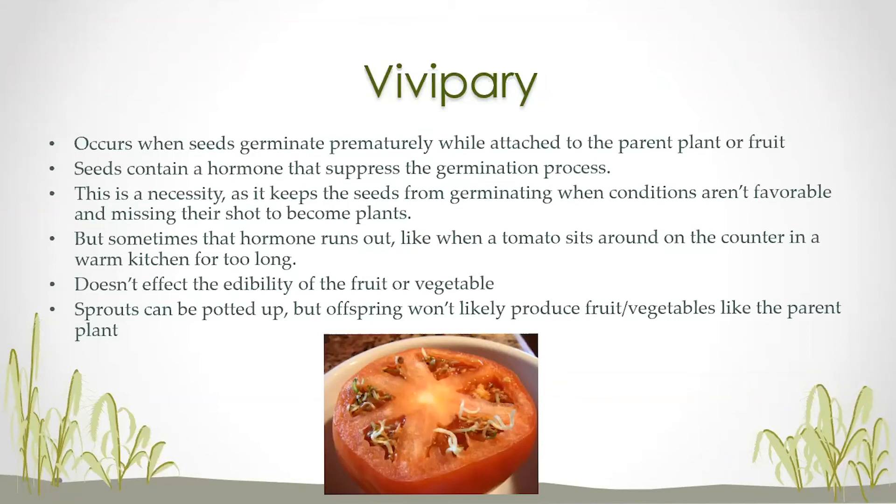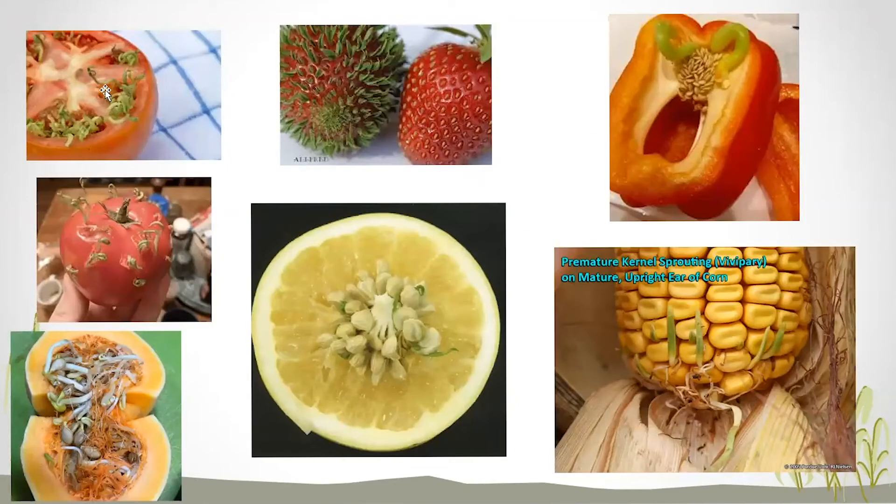This can happen in a lot of different things. Tomatoes are the most common — I've had a lot of reports of that lately, probably because our kitchens are really warm right now and tomatoes have been sitting on the counter and basically started to sprout. Sometimes you don't know it until you cut the tomato open, and sometimes they actually start to break the skin of the tomato and grow out. This can also happen on strawberries, peppers, corn, citrus, and some cucurbit plants as well. It's definitely an interesting phenomenon — it can be a little scary if you've never seen it before, but it's just more normal than people realize.